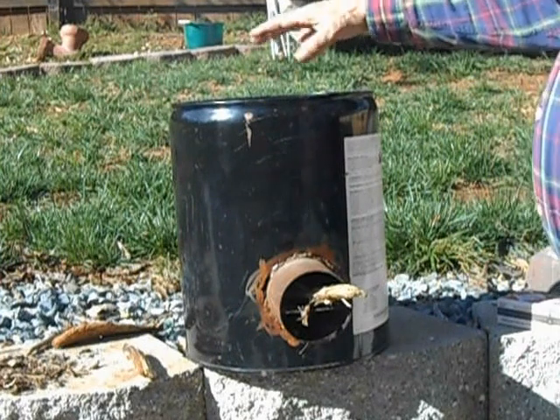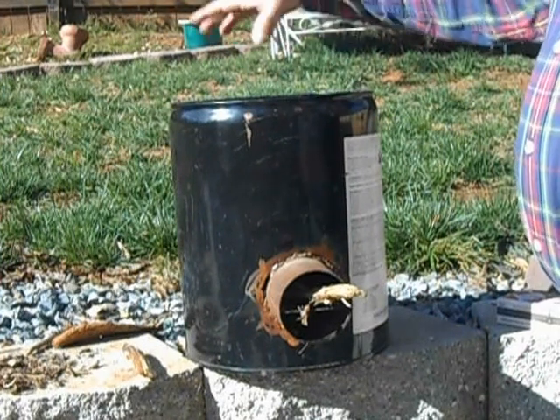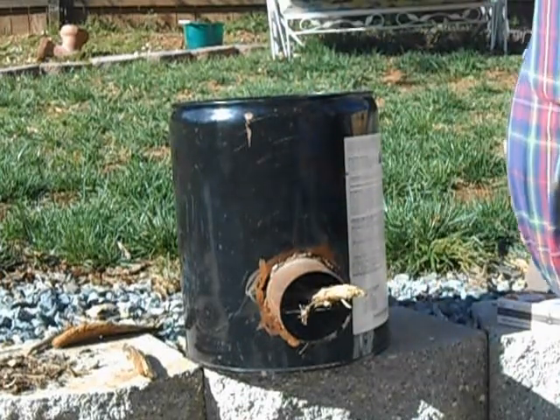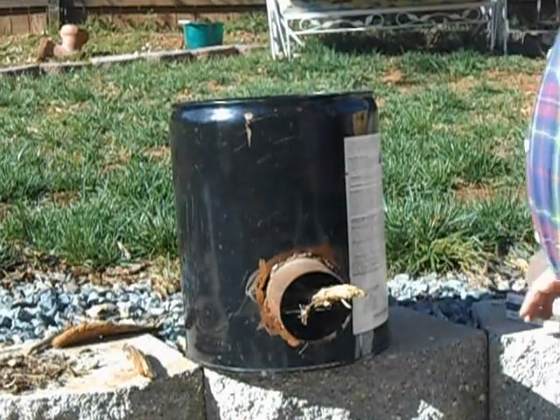I purposely set the pipe down a little bit lower so that it traps some heat around the pan when I set a pan on there. And it cooks really fast — I've found it to be real effective.